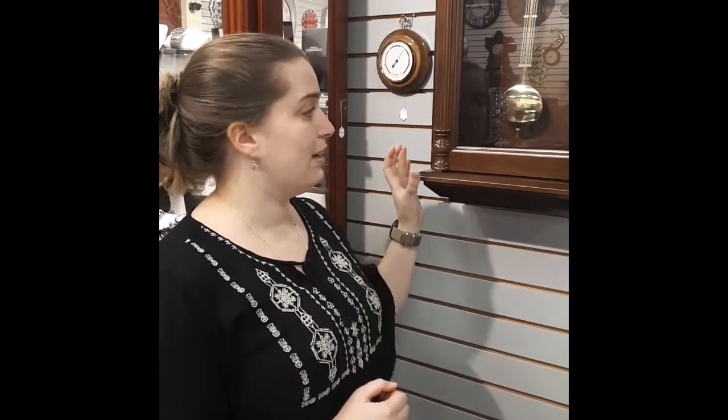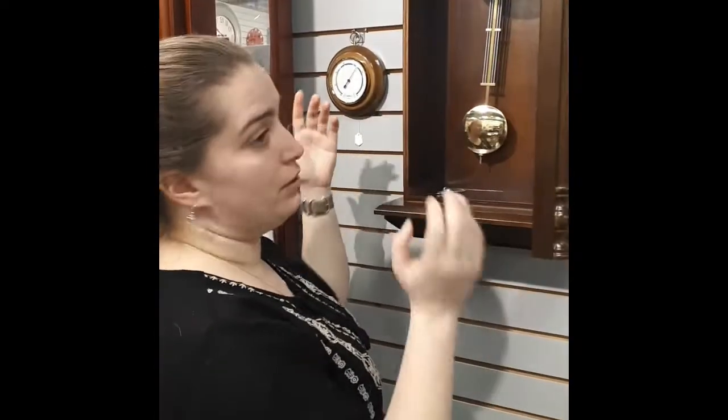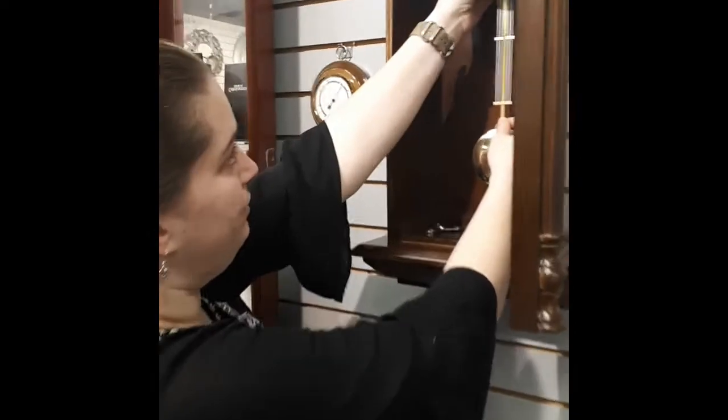Today we're going to talk about transport and setup of a spring wound wall clock. The first thing you want to do with all clocks is take the pendulum off — just take it off the hook at the very top, just like that.